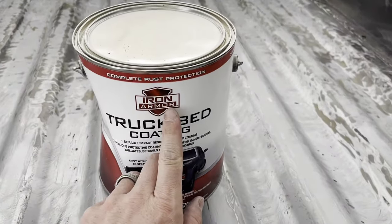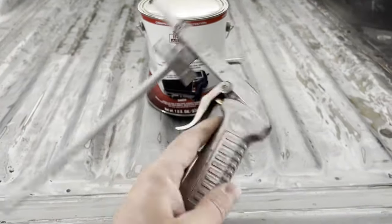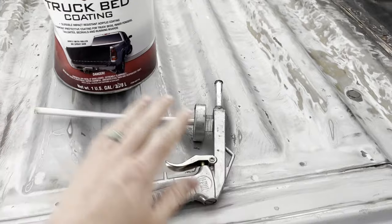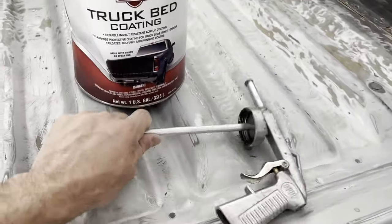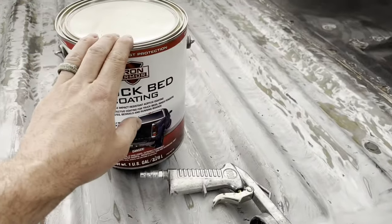Today's video, we're going to be using the Iron Armor truck bed coating. We're also going to be using this — the U-Pull Raptor Liner spray gun. You can pick this spray gun up over at O'Reilly's. And we also have an empty Raptor Liner bottle that we picked up for this to go into.